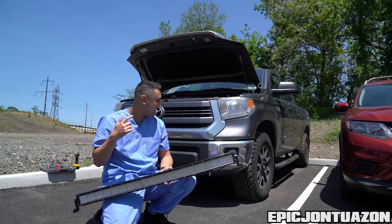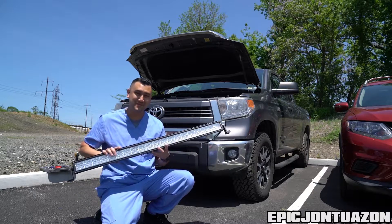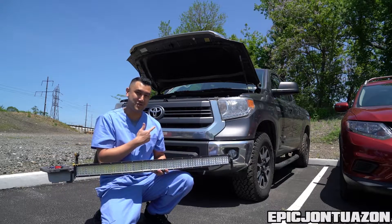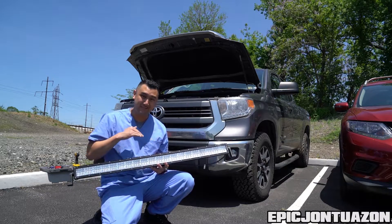What's up guys? Epic Jon Pazon here and we are with a 2014 Toyota Tundra. We have Oxbeam's new four-row LED light bar that we're gonna throw on it today. We're gonna see a lot more from this truck as we trick it out, but today let's get ready to install this four LED row light bar.